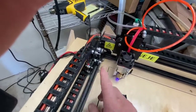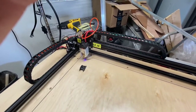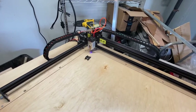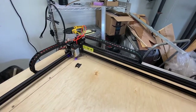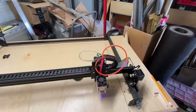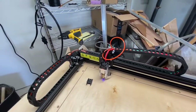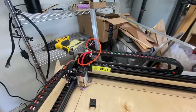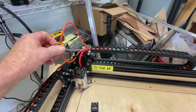I still need to trim these wires and make them a little shorter at all the connection points. That's it — this is my first YouTube video showing the drag chain installation. I do have air assist, so I'll probably make another short video to talk about that a bit. Thanks for watching!